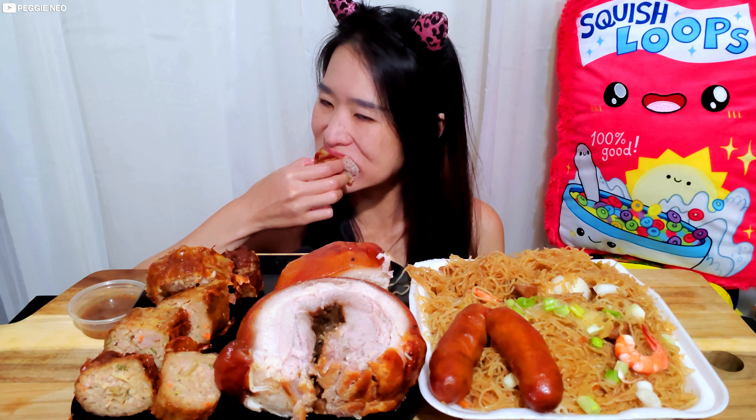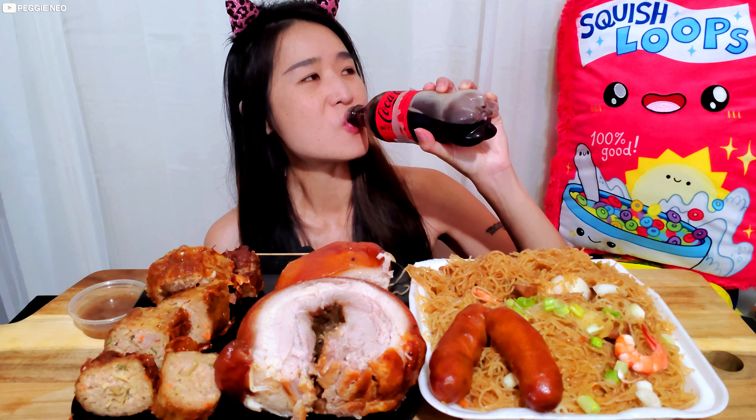Oh my, it really just melts in your mouth. I don't think I've ever had pork so tender. Oh my god, that's fantastic! I think this is similar to suckling pig, but this is just the belly part.